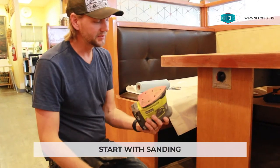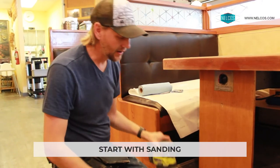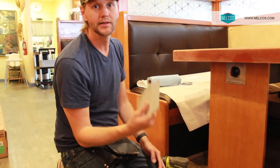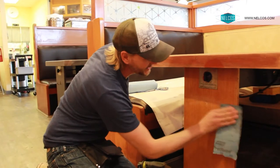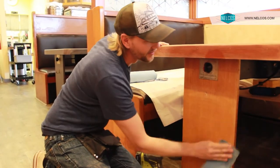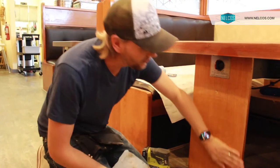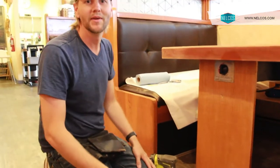We're just starting with a palm sander, about 120 grit, or even just a piece of sandpaper — this one here is 80 grit. It's a little rougher but just helps to get some of these impurities off. As soon as we're finished sanding and ready, we can start to prime and install.